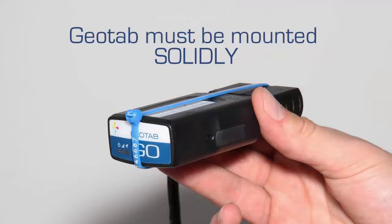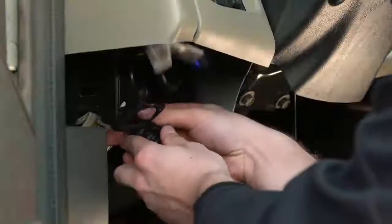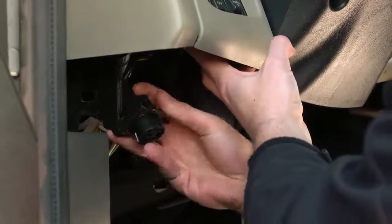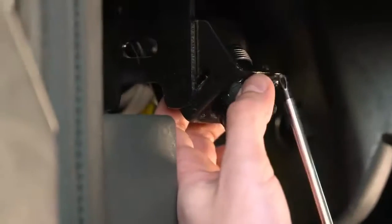To ensure quality of data, the device must not move in any way under the dash. Next, take the remaining end of the 9-Pin harness and place it in the original port location and screw in place.